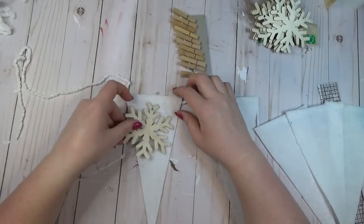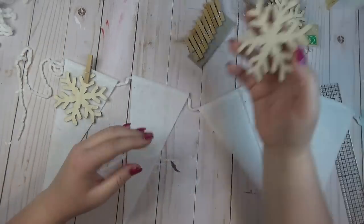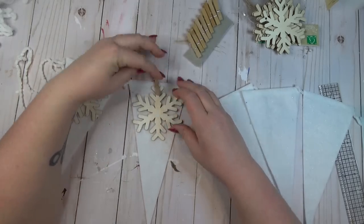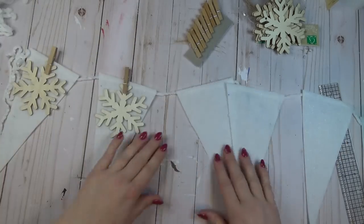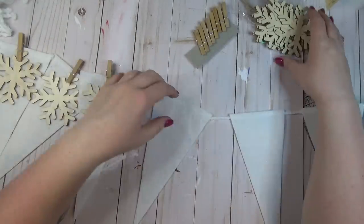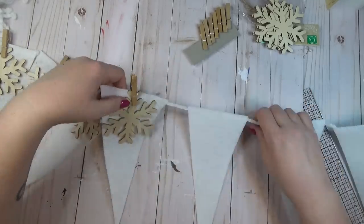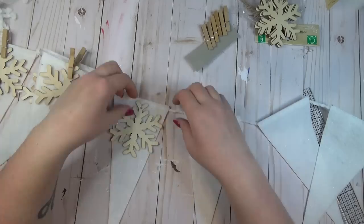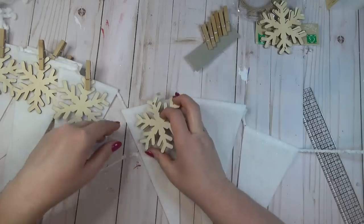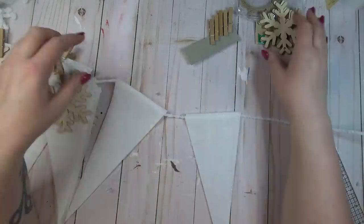After my triangles were glued on, I flipped it to the front and used the mini clothespins to attach the snowflakes. This worked out really well because there's a little hole at the top of the snowflakes, so the clothespin covered up that hole. This is also a great way to be able to change this out for different seasons and holidays — since I didn't glue the snowflakes on, I can take them off later and add something else, like flowers or wooden Easter eggs.